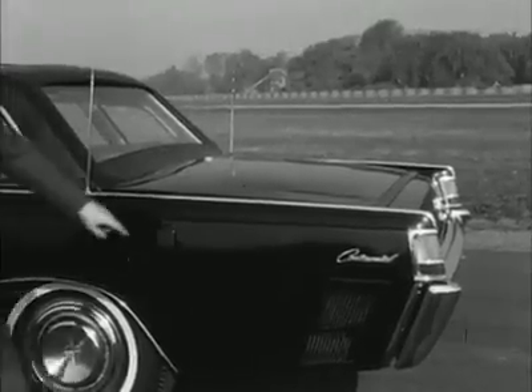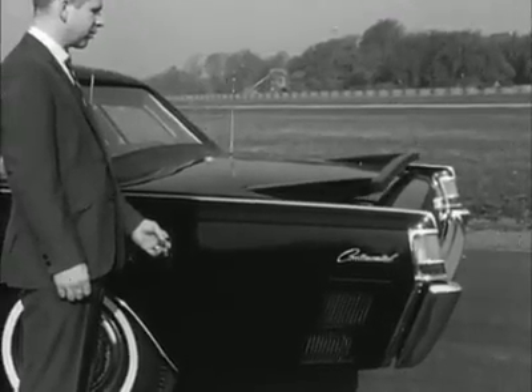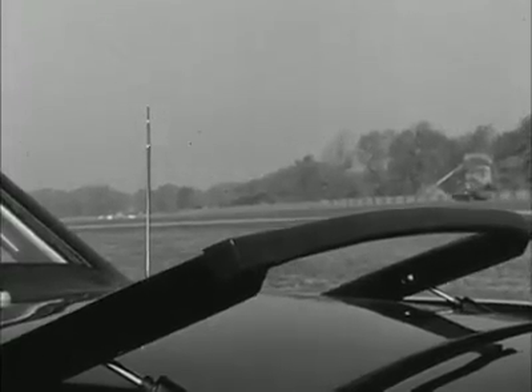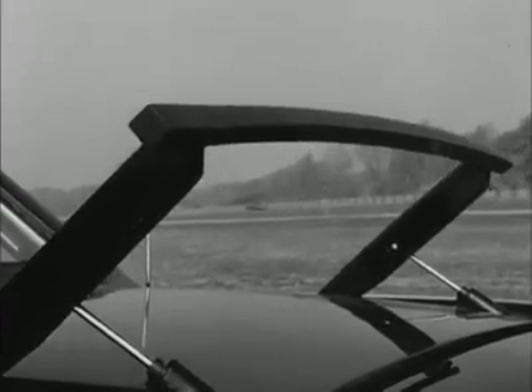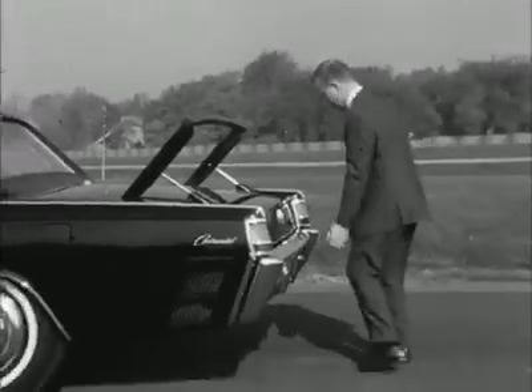Built into the rear wing of the car is a hydraulic switch for lifting a handrail. It's for the President's personal bodyguard of Secret Service agents. If the car has to accelerate in an emergency, they can hang on with one hand and shoot with the other. They stand on a footrail built into the bumper.